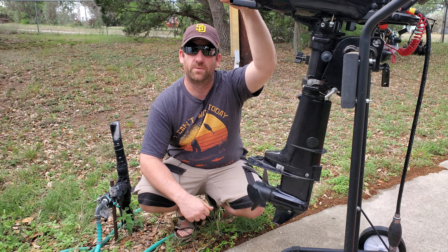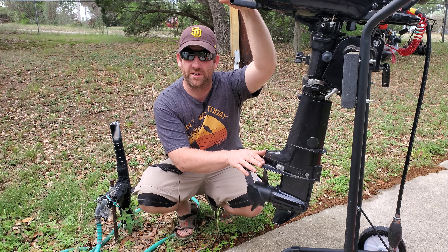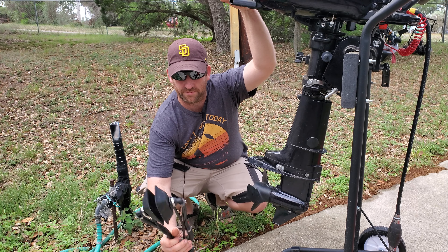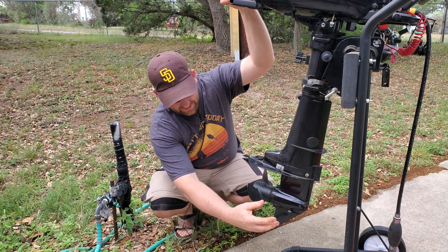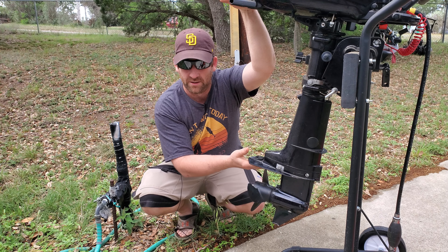I wanted to share this adapter I found for flushing out these small outboard engines. Your typical set of muffs will not work on these engines because they don't take water in from the side — they actually take it from underneath the cavitation plate.